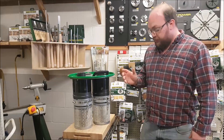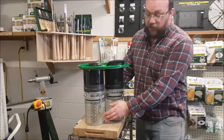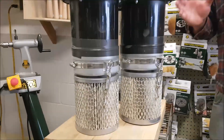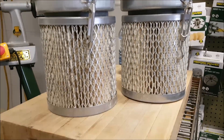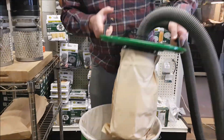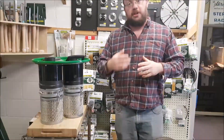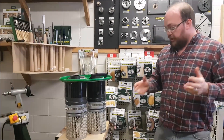The other thing about them, which is pretty neat, is they have 10 square feet of filter material per filter, which is about double what comes with the standard filters that come with the CamVac. So with that extra square footage, you're going to get actually a little bit better airflow, which I'll show you now.